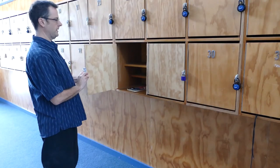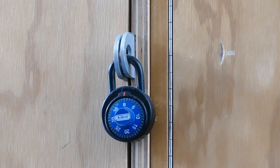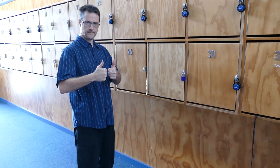Step 5: Close your locker. If you are using a lock on your locker, put it back on now. Congratulations.